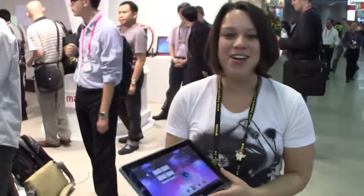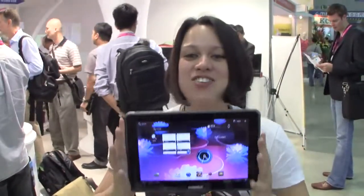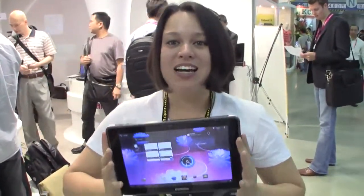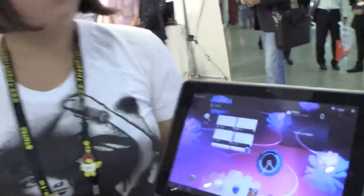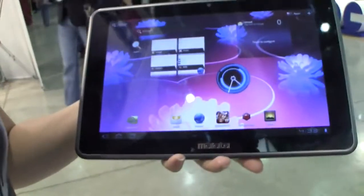Nicole Scott here for Netbook News, down at Computex 2011. I have an Android Honeycomb tablet here by Malata — 10.1 inches, 1280 by 800 screen resolution, running on the Nvidia Tegra 2 processor.